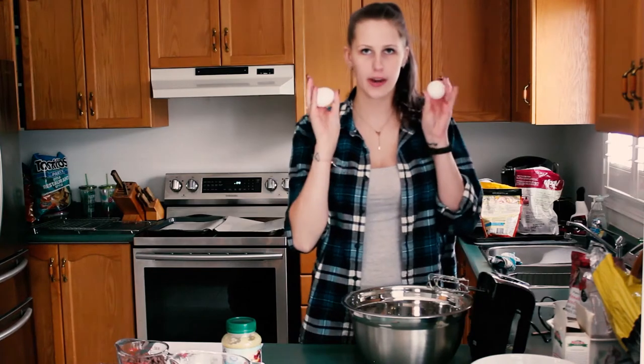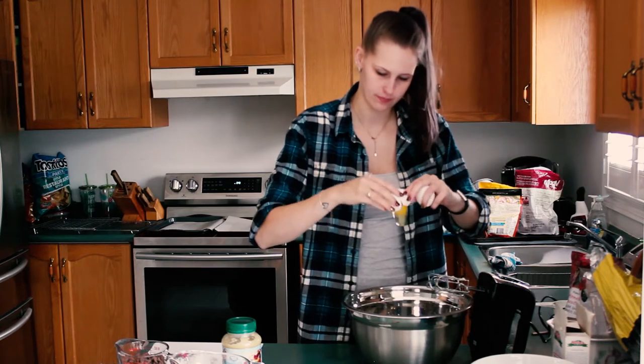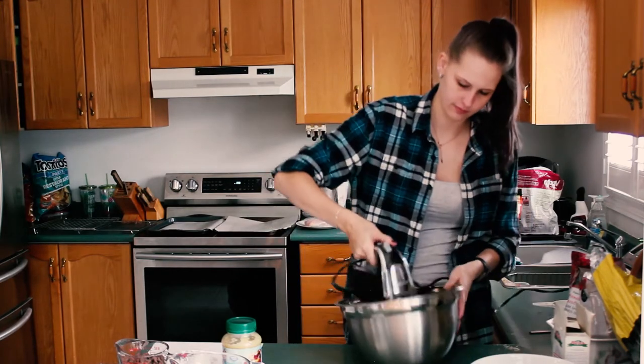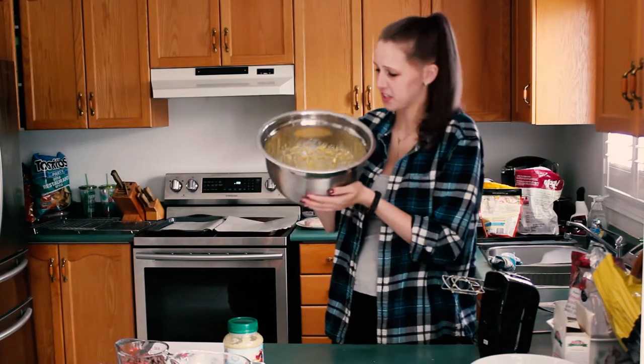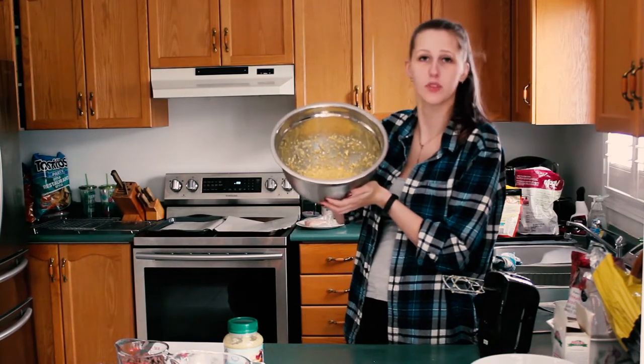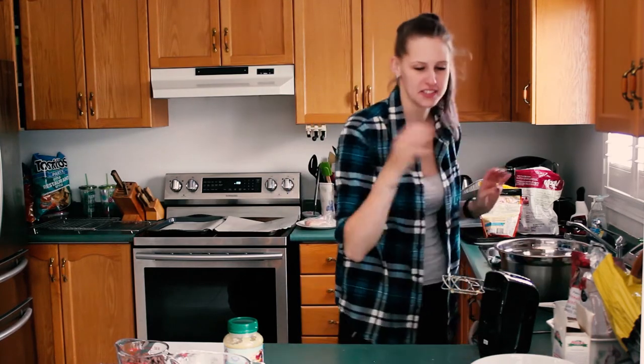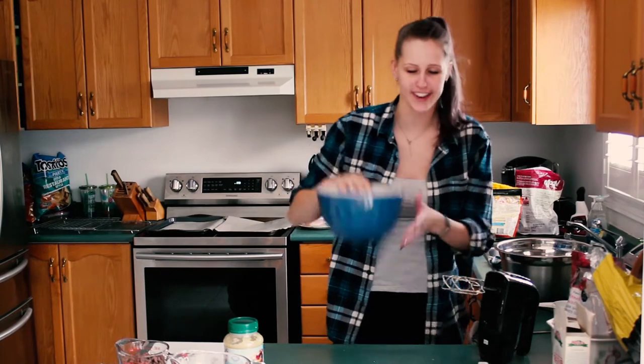Then two eggs into the bowl and you're going to beat them so that it's all smooth. So once you have everything beaten and it looks like just a lump of oatmeal, you're going to put it aside and you're going to start your dry ingredients, so you need a separate bowl for that.